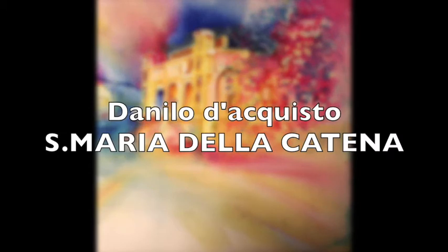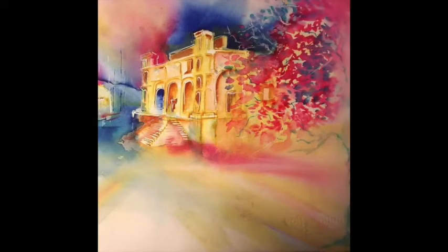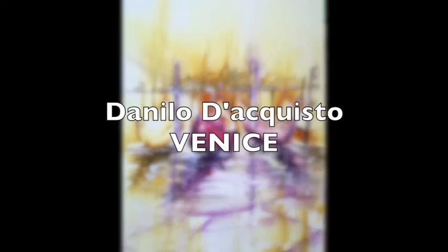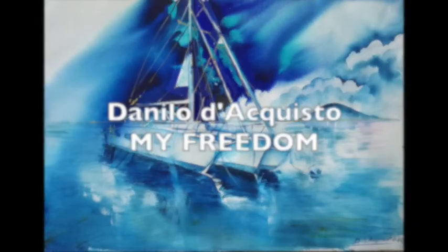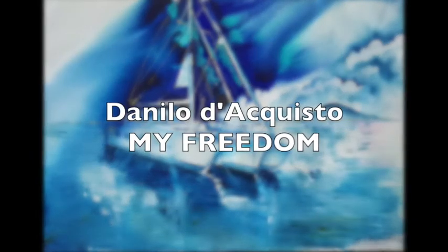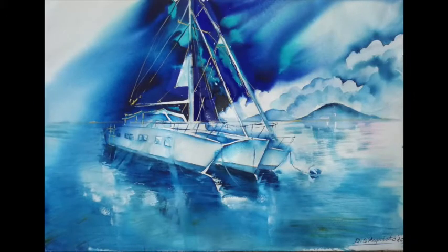Here we see Santa Maria della Catena by Danilo — a beautiful fusion of yellows and reds, with some blue, and you can see the exterior colors entering the building. Fantastic! Here we have Venice — three gondolas — and again the colors of the gondolas are inside the water and outside the water. My Freedom — a trimaran — stunning! Done with just a few blues, yet the elements are perfectly recognizable through the use of positives and negatives.